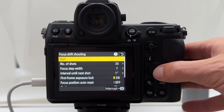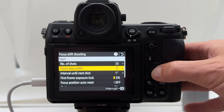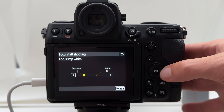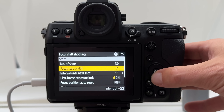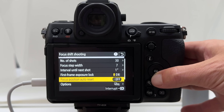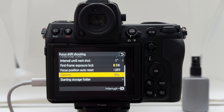In the focus shift shooting menu, I can start the sequence. After some trial and error, I've set the number of shots to 30 and the focus step width to 7. I started with a very narrow step size and about 100 frames, but processing takes very long. With a step width of 7 and 30 frames, it covers the whole frame front to back. I have a 1-second break between shots, and I've chosen to lock the first frame exposure and not auto-reset the focus position.